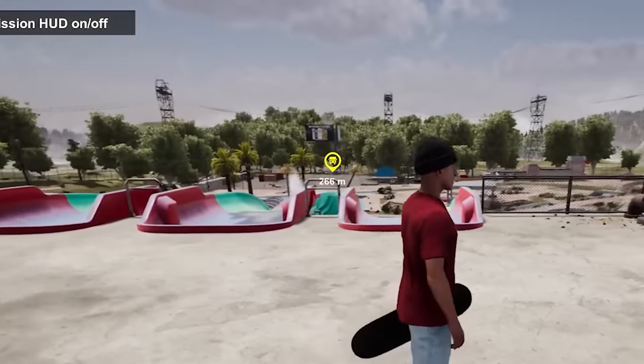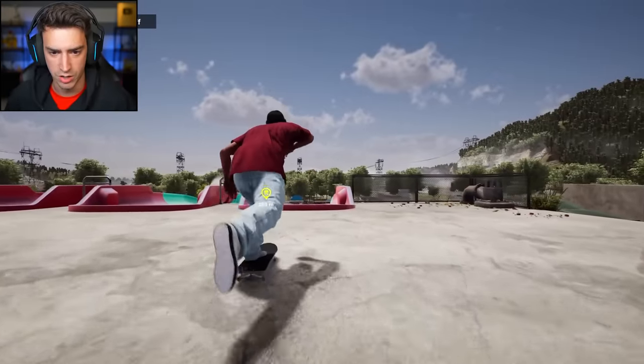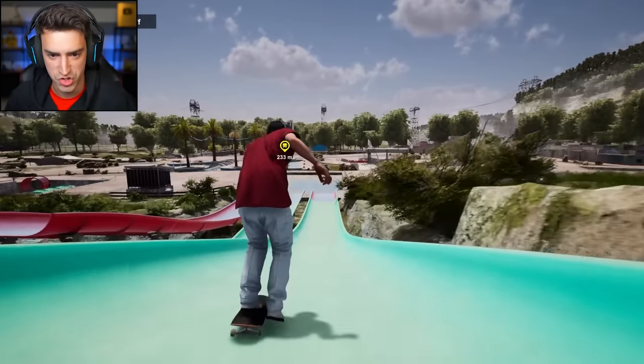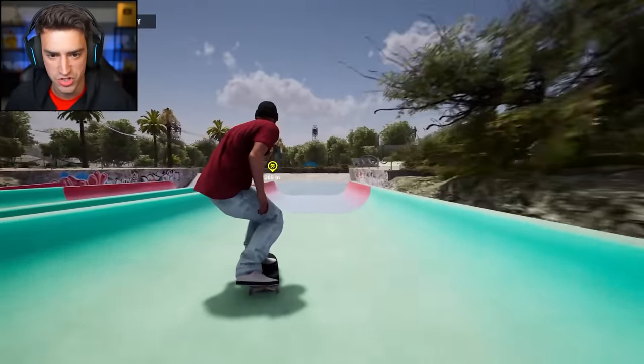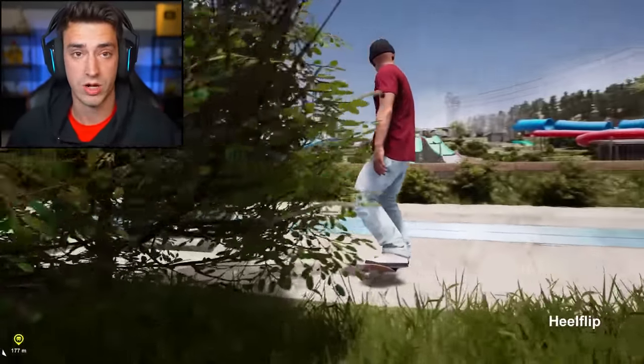We got three water slides in front of us — big water slides right there, and even more over there. Heck yeah. Let's do a heel flip into this. Nice. Oh dude, we are zooming. What should I do? I don't know what I did.